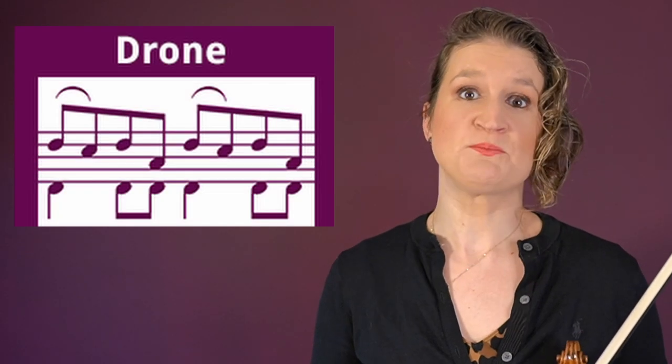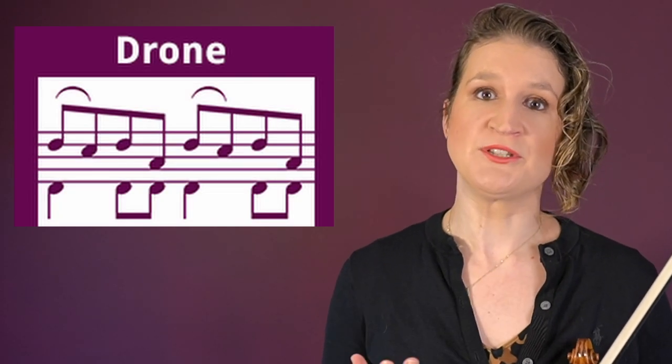A drone is a specific type of double stop in fiddle bowing. Usually you play a melody on one string and you play that together with an open lower string.